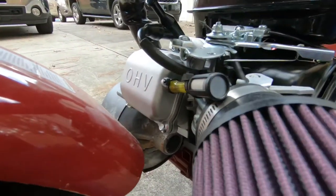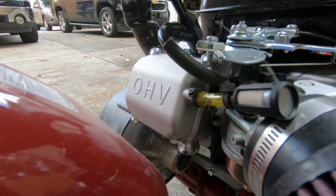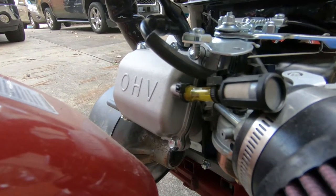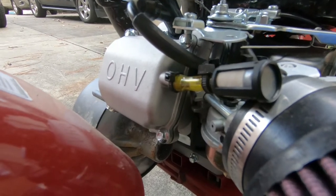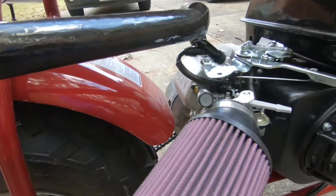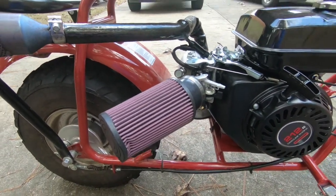I put new 18-pound valve springs in — I think it comes stock with 12-pound springs or something like that. I was a little worried that with all the extra RPMs I was going to blow those out, so I went ahead and proactively replaced them to give me a more robust setup.